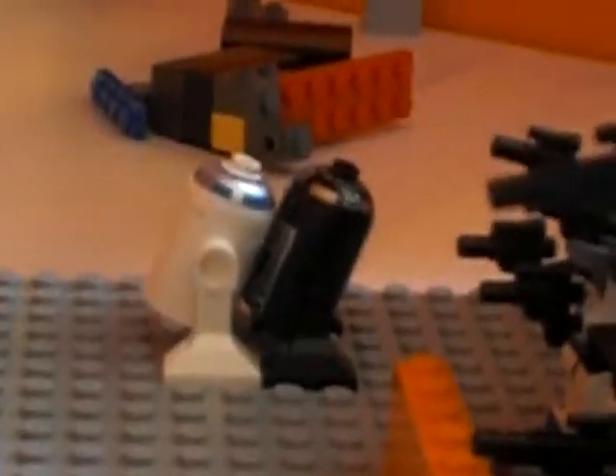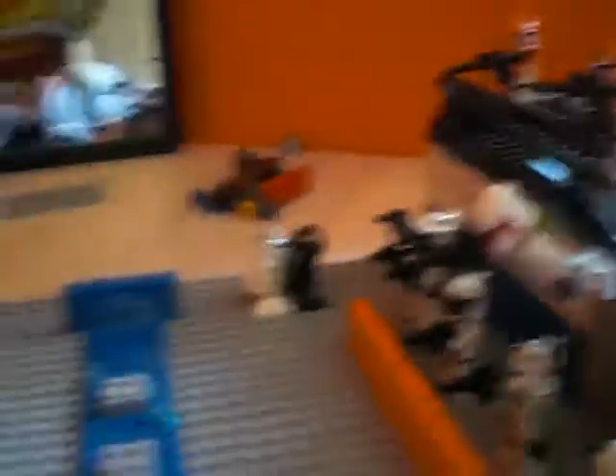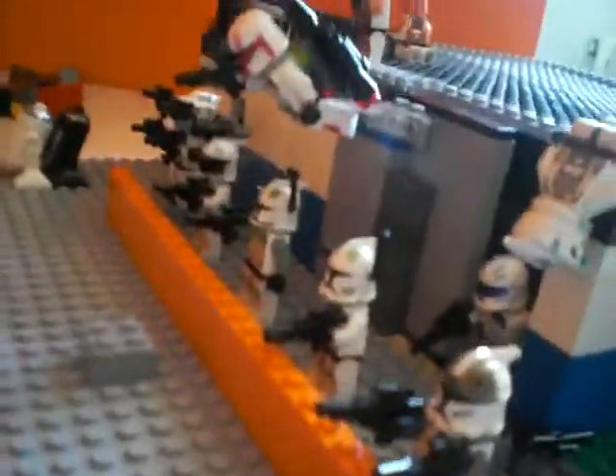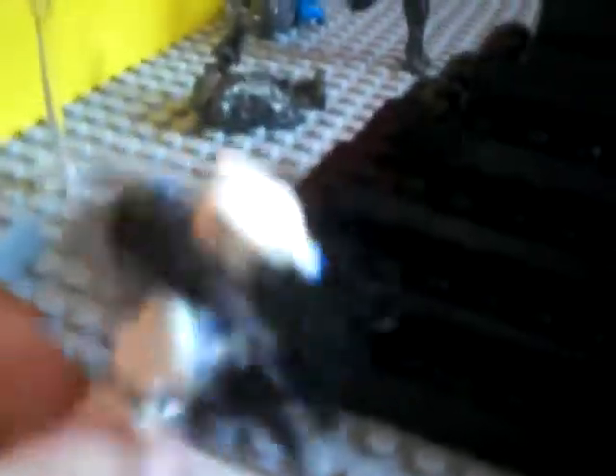R2 and C-3PO I think are fighting over here, and just a bunch of clones — a Delta Squad trooper just flying off there. I was going to give him a jetpack but it doesn't match. Oh yeah, this is my clone — clone claws — I invented them. He has just two extra arms, it's kind of cool.